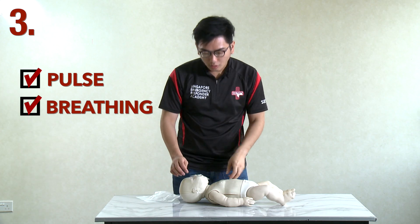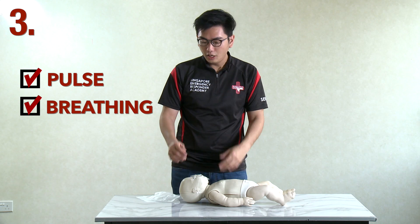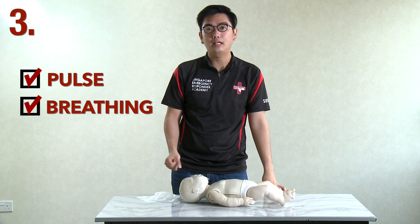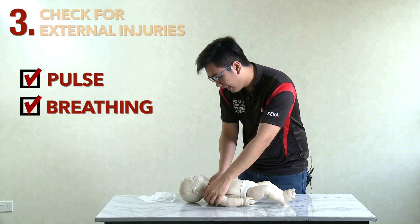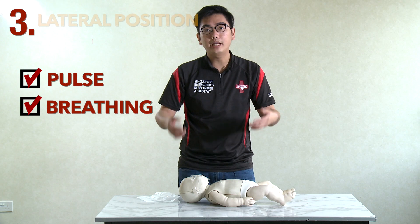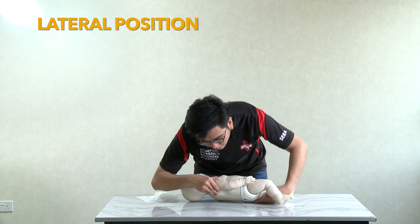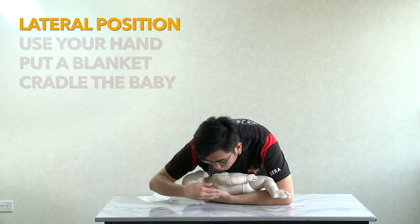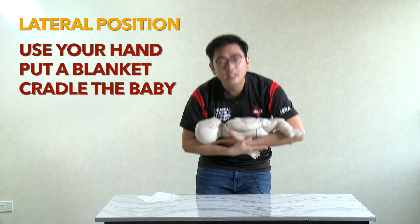The third scenario is when you check for pulse and breathing and both are present. You are happy because you have saved the baby's life. Before you celebrate, check the baby for any external injuries, then put the baby in the lateral position — tilt the baby to one side. You can use your hand inside to support the baby, put a blanket underneath, or cradle the baby.